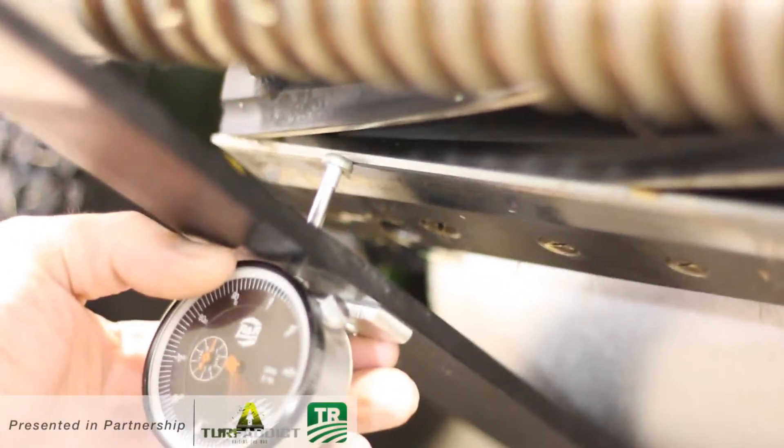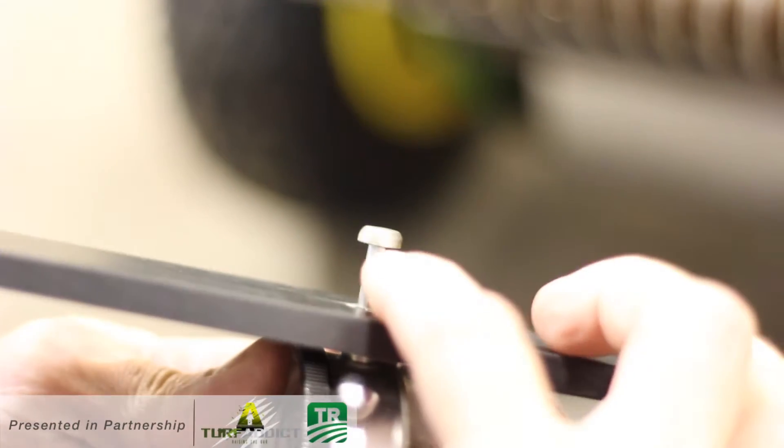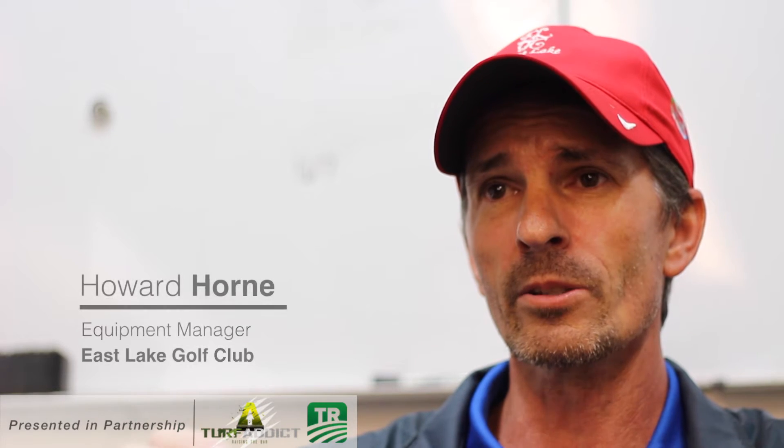Another challenge was the tip — on most gauges they're made of aluminum, not tool-hardened steel. What would happen is that tip would wear, and as that tip wears, that changes the reading.